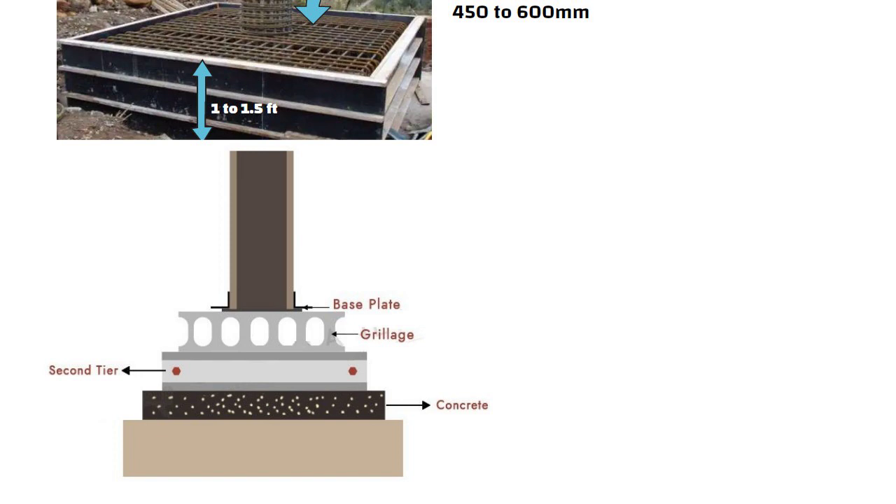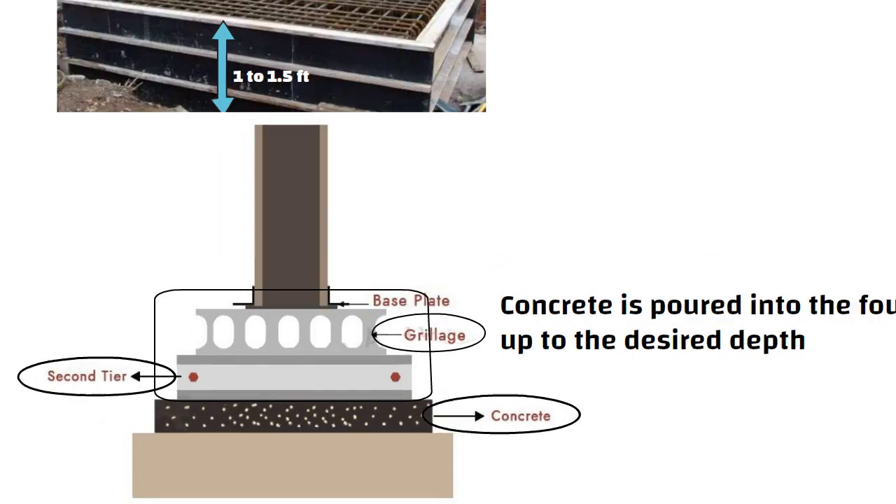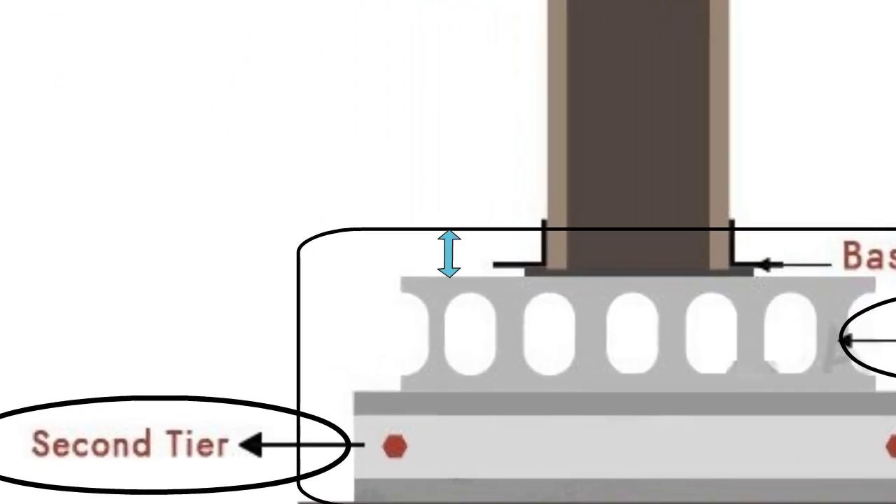The grillage sections, timber or steel, are placed above the concrete pad with sufficient cover on all sides. Concrete is poured into the foundation up to the desired depth. A minimum cover of 10 mm shall be maintained at the top grillage to avoid corrosion of steel beams.